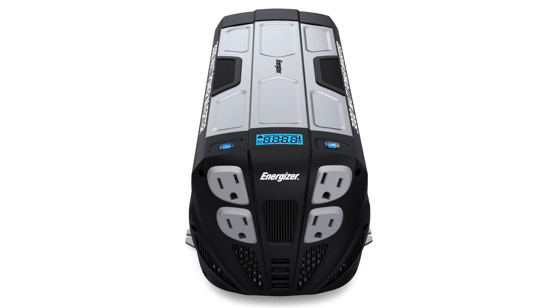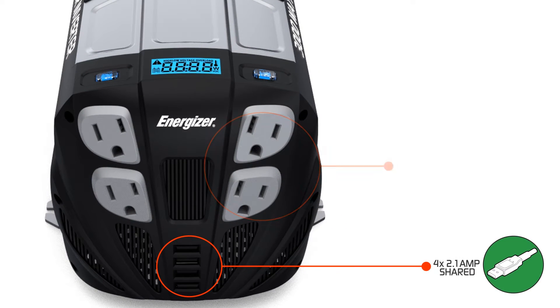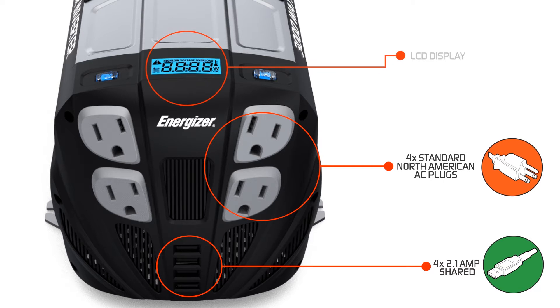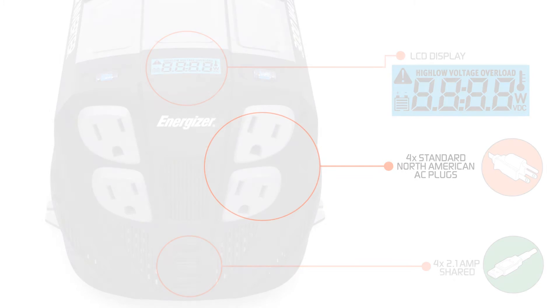Four USB ports that share 2.1 amps allow you to directly charge an iPad, iPhone, and many other USB charging devices. The LCD display will show you the battery level, the voltage coming out of the battery, and the amount of AC power being pulled from the inverter.